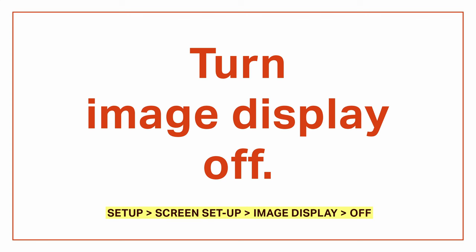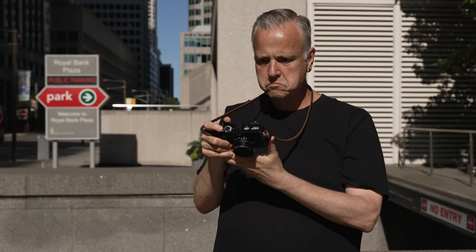Next up, let's turn image display off — because no chimping, ever. Do people seriously have to look at the back of the camera after every shot to prove to themselves they just took that photo? You can't take a picture if you're looking at the back of your camera — you should be looking for your next shot instead. As my friend Kenny always used to say, there'll be time enough for chimping when the shooting's done.